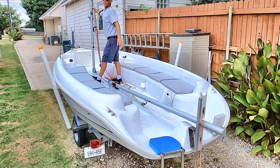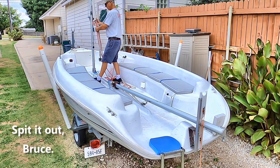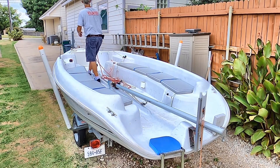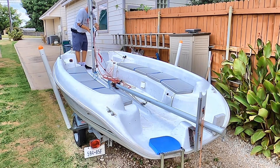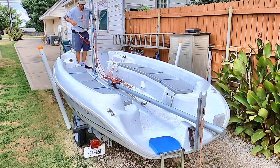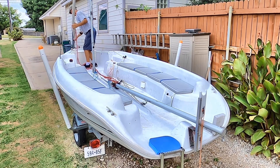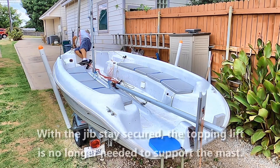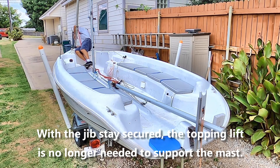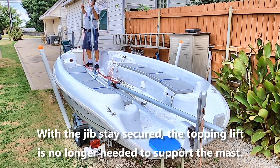At that point I'm ready to go ahead and put the front stay on. In this case because it has roller furling, the jib is wrapped around the front stay. Okay, now with the front stay set you no longer need the topping lift to hold it up.